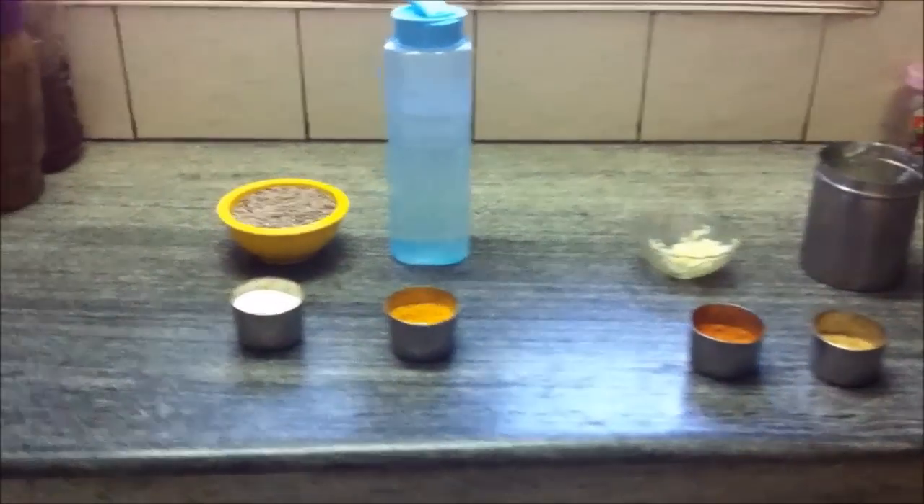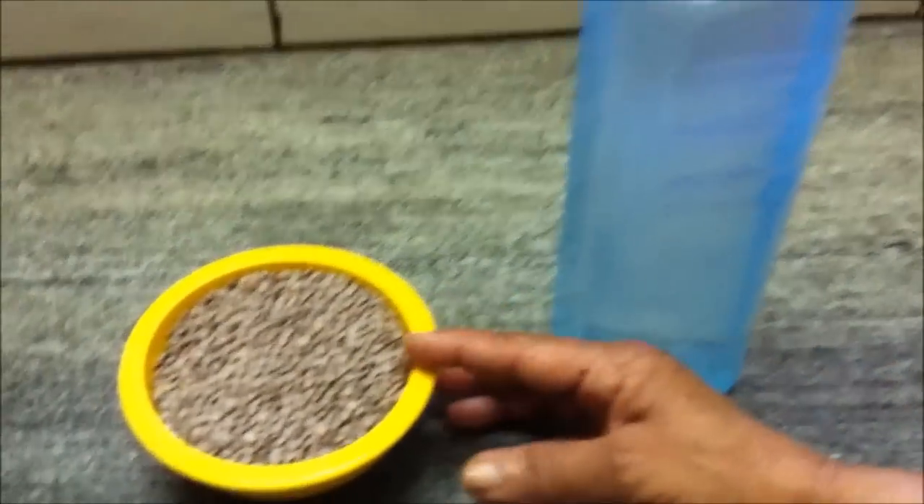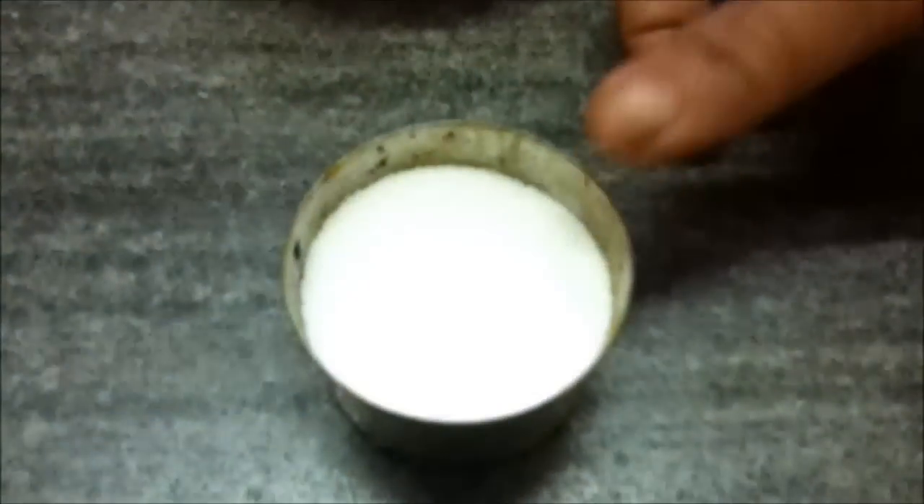Today we are going to make Sabut Masoor Dal or whole pink lentils. The ingredients needed for boiling are one liter of water, one katori of Sabut Masoor Dal, one teaspoon of salt, and half a teaspoon of haldi or turmeric powder. This is for boiling the dal, and after boiling we will make a tadka or tempering for it.